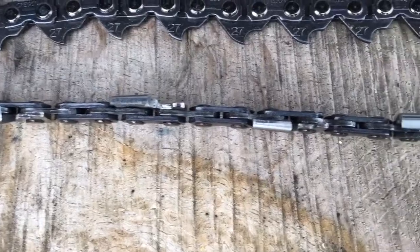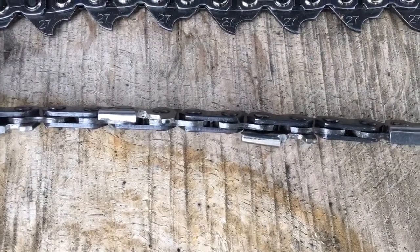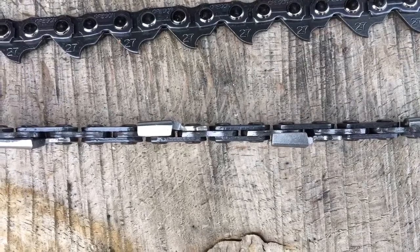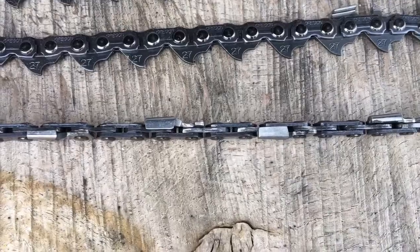Sharpening-wise, we tend to advise just sharpening all the teeth to 10 degrees — so the scoring cutters get sharpened to 10 degrees and the clearing cutters do too. That just makes sharpening this chain a lot easier, but it is an effective ripping chain, and that's the main difference between that and other chains.